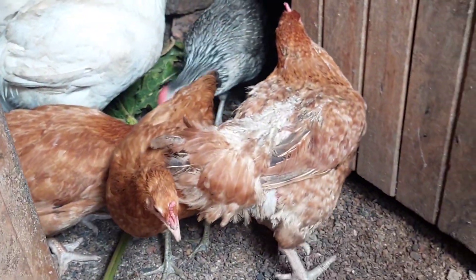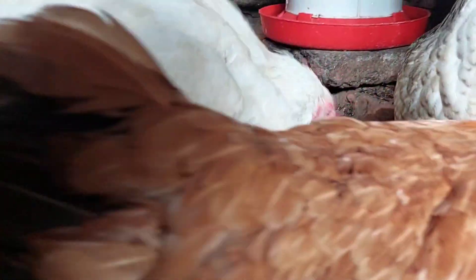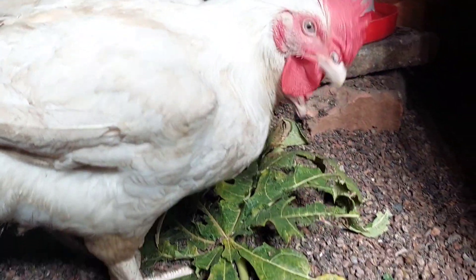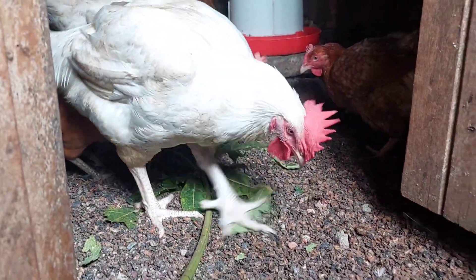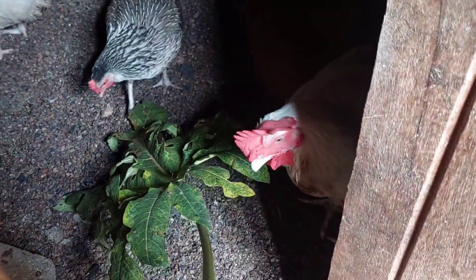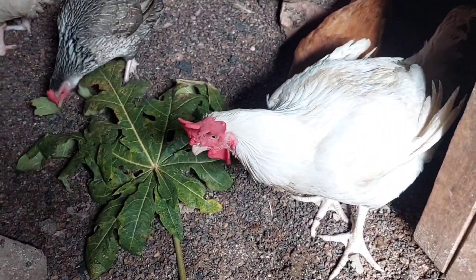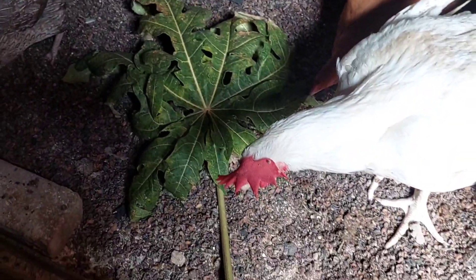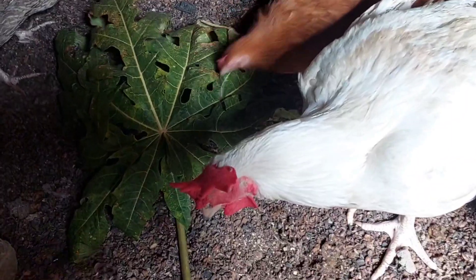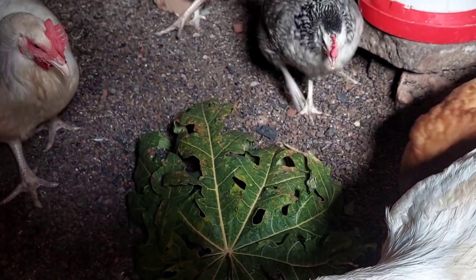You may be wondering how often you should be giving them these papaya leaves. You are going to be giving them two to three times a week. Don't forget — two to three times a week — so that you get to boost the immunity of your birds and they don't fall sick. I love you all, hope this video helps you out. If it's your first time seeing this video, subscribe to my channel and tap on the notification bell because more is coming. God bless you, bye bye!